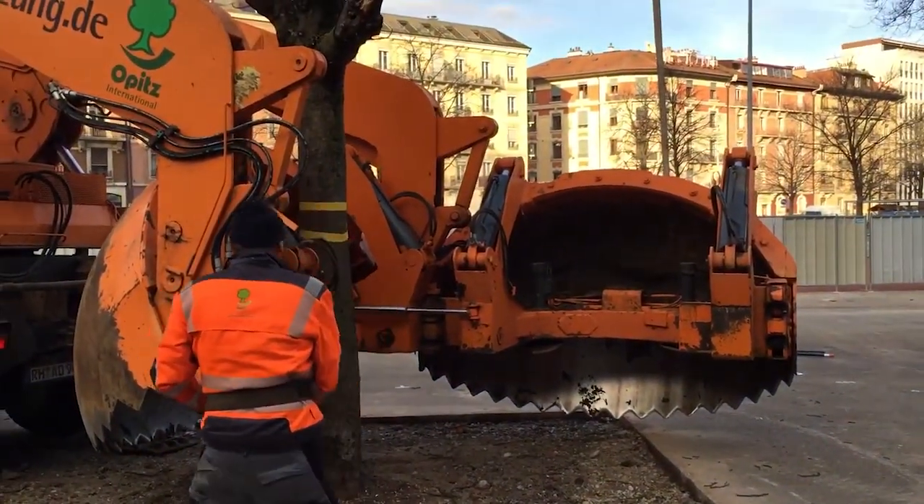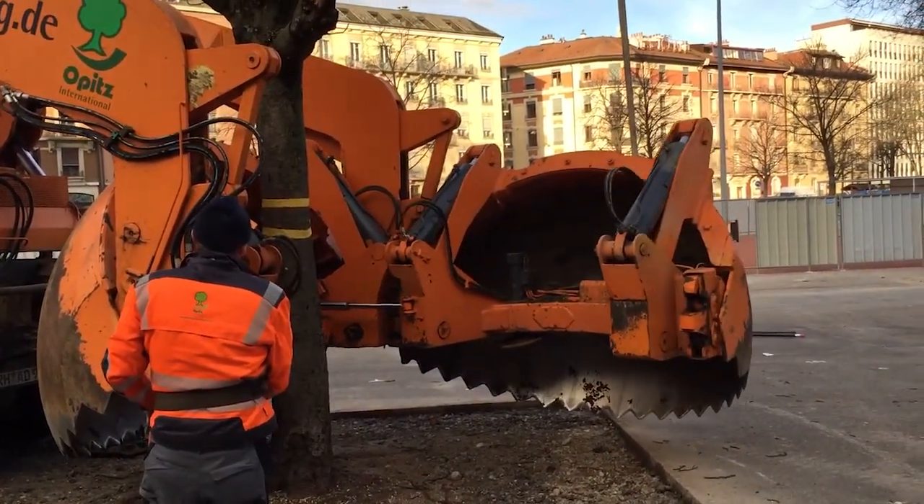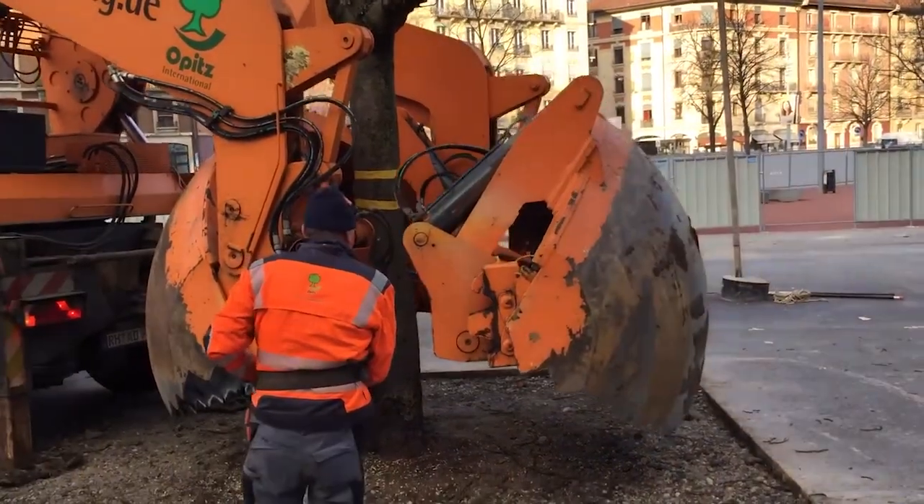Hello everybody, welcome back to channel Wood Arena — a mighty machine effortlessly moving giant trees.